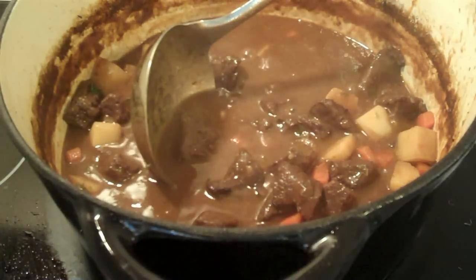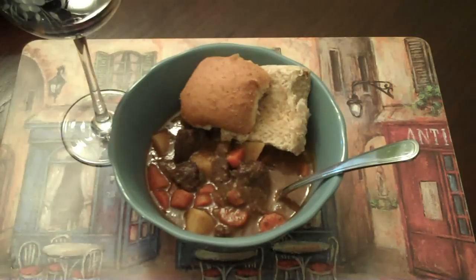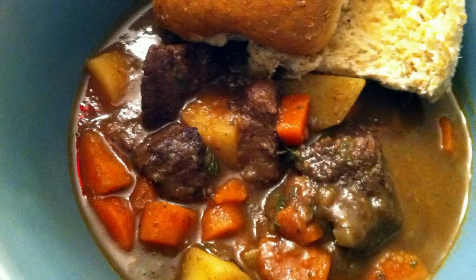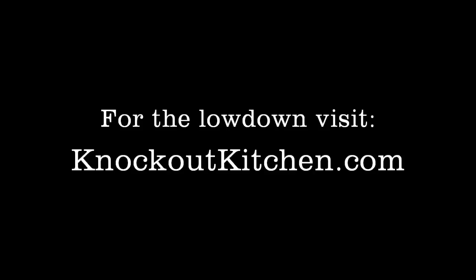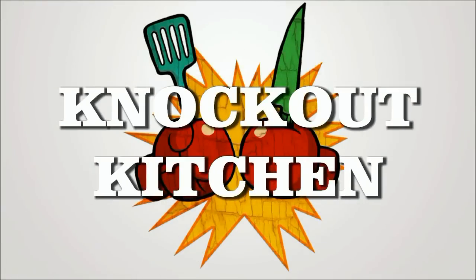So there you have it — Knockout Kitchen's spin on a Newfoundland traditional dish. Serve with a fresh bun from Coleman's, and buddy love, you got yourself a good feed. I'll see you next time. Bye.